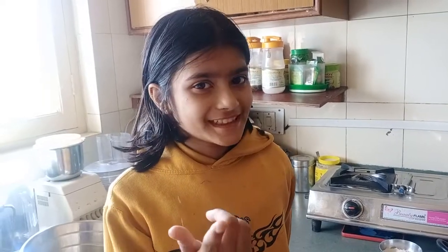Hello friends, I am Hiya Singh and welcome to Hiya's Kitchen. Today I am going to make Christmas Special Diabetics Fruit Cake.